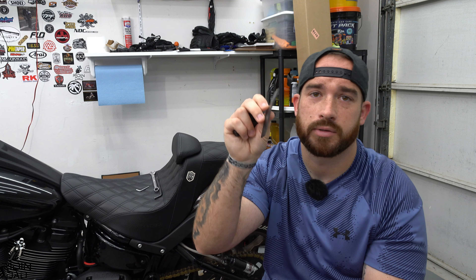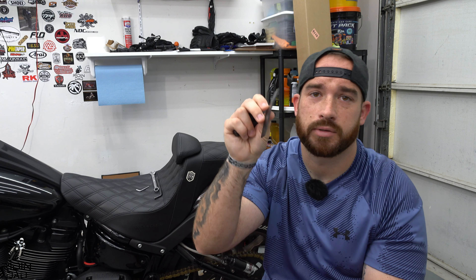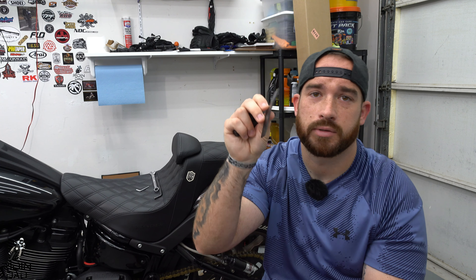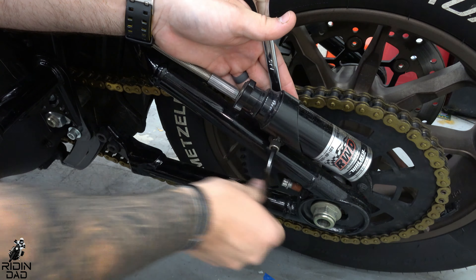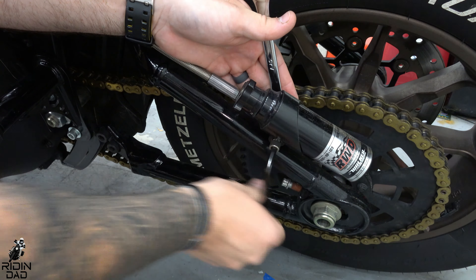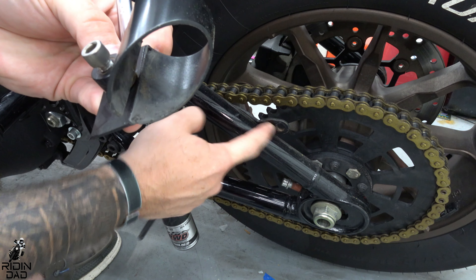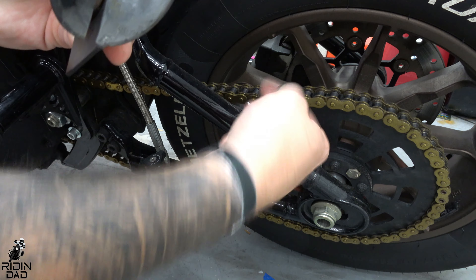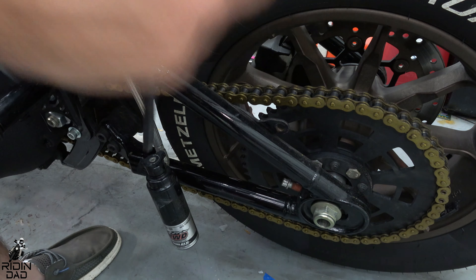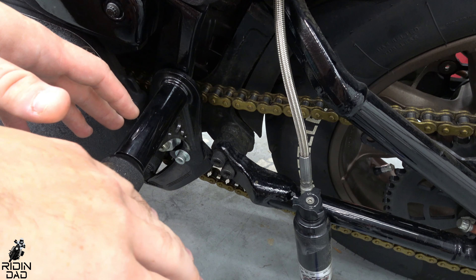The first step is to remove the remote reservoir. Hopefully I didn't tighten it too badly — not bad at all. I might need to get new hardware for this just because of how thick the new mounting piece is. The reservoir itself is basically just like this — it mounts to the factory point on this bike where the chain guard is. I have the chain, not the belt.